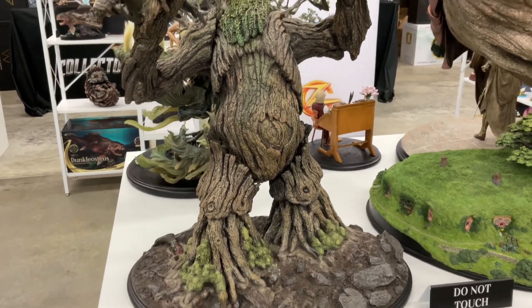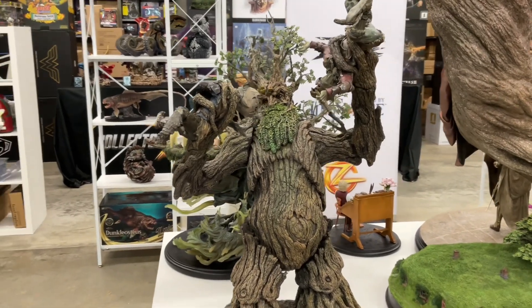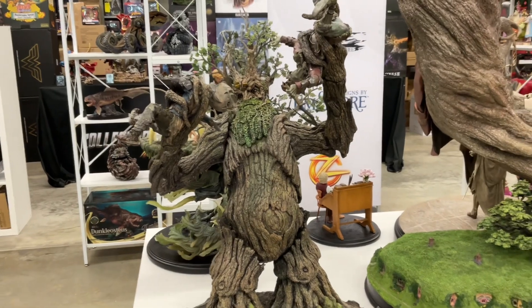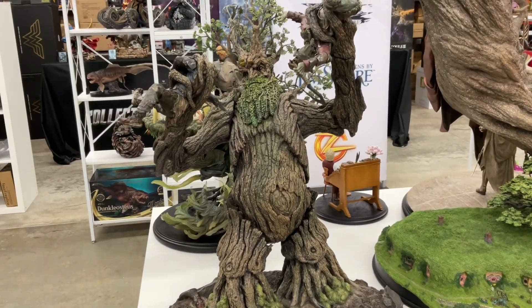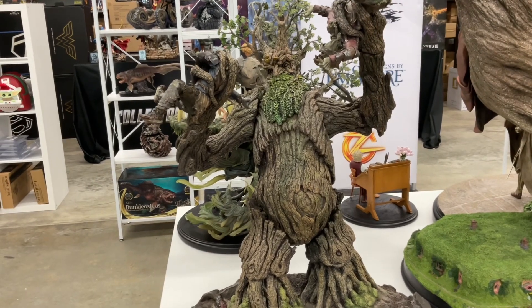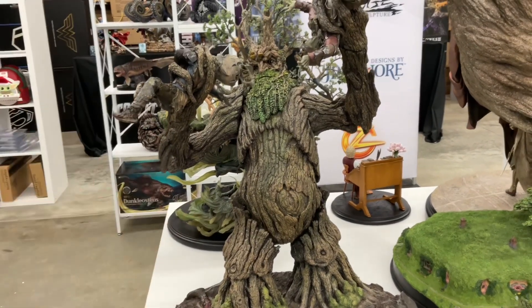He comes in one big oversized box — about 42 pounds. He is resin, some polystone, some chemical names I have no idea about. The leaves on him are fan-freaking-tastic. They're even better than fantastic — they're engineered, because a lot of leaves on statues are just rubbery and plasticky, but these look great quality.